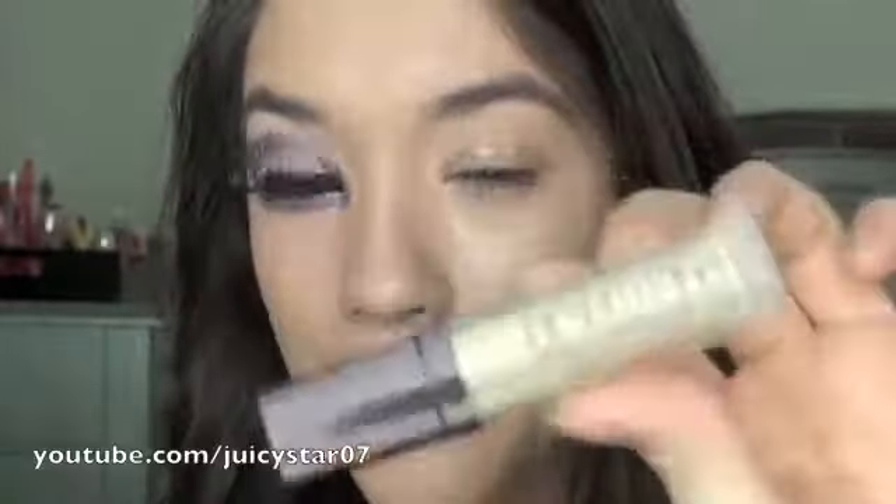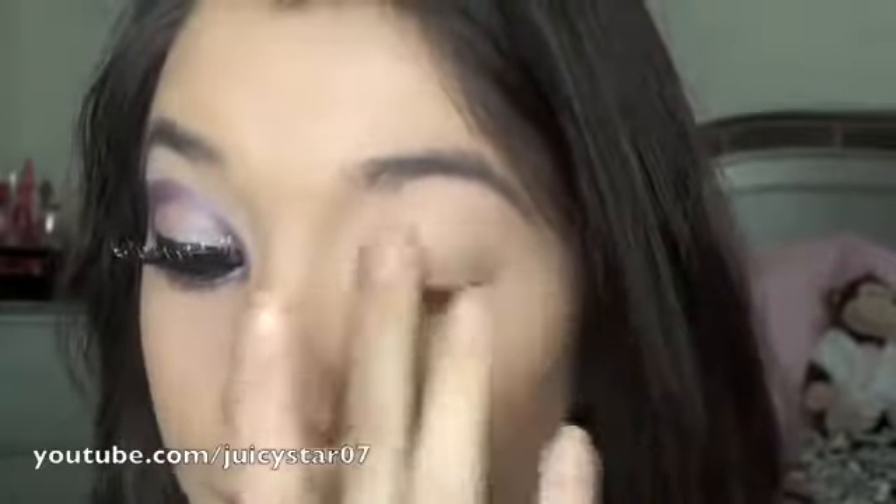The first thing you want to do is prime your eyes. I'm using the Laura Mercier Eye Basics eye primer in the color Flax. This is just a neutral eye primer that is going to make my shadows last all day and all night, and especially for Halloween you want your shadows to last all night. So just apply your favorite eye primer onto your eye and then we will move on to the eyeshadows.